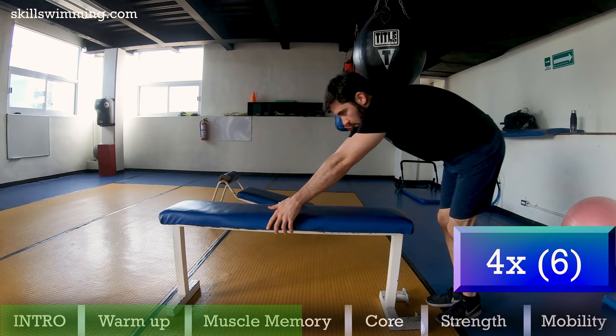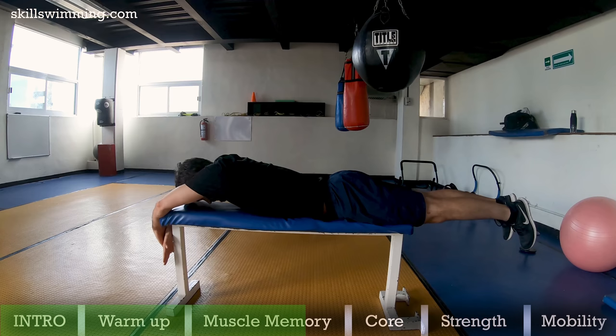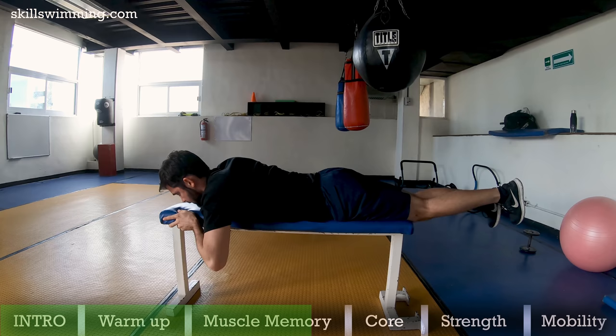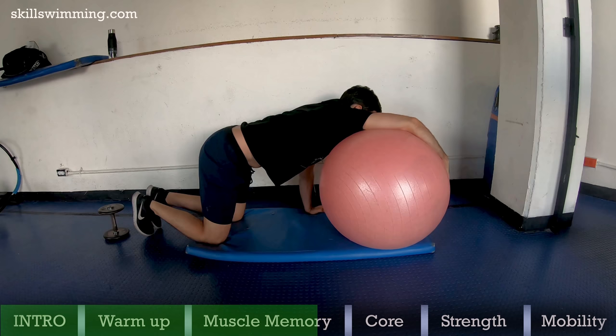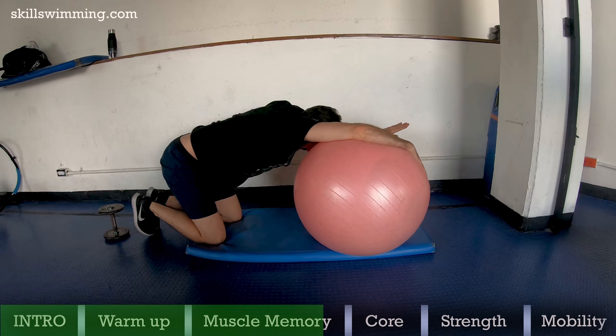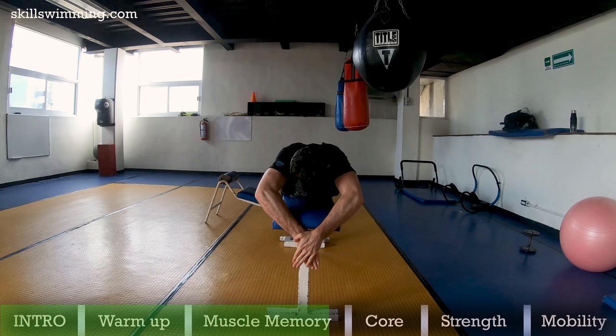Bench pull: if you have trouble doing a high elbow pull, try doing this exercise carefully, as this is not a very natural movement and can be dangerous for some people. If you don't want to risk it, you can alternatively do the next exercise. They will both help you create muscle memory and build strength on those essential muscles needed to pull hard — muscles like the pec minor and lats. Do this exercise for 3 sets of 3 reps.